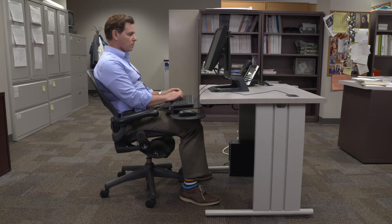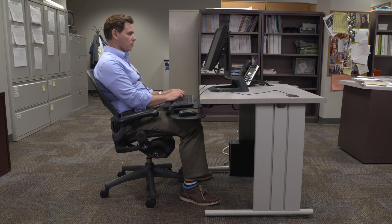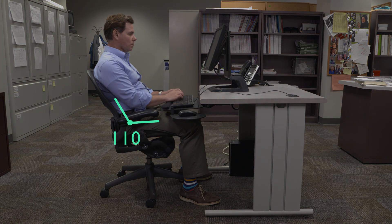To achieve a good computer workstation fit, you have to adjust the chair, keyboard, and monitor. The chair should place your hips at around 110 degrees with your back leaning against the backrest and your knees bent around 90 degrees.